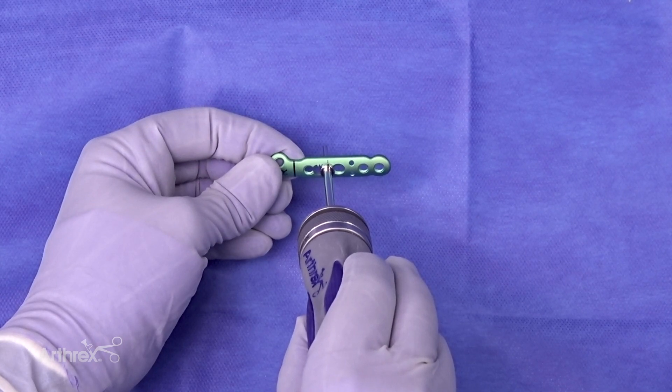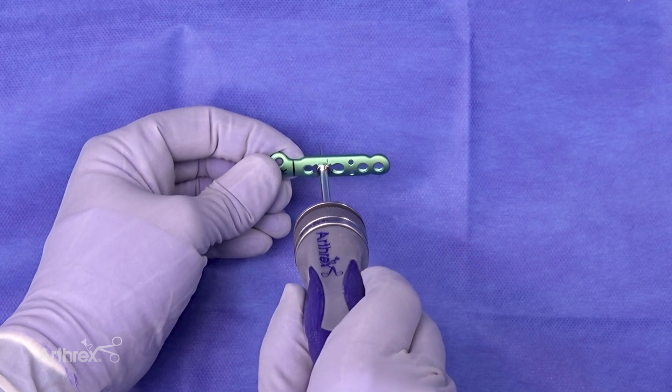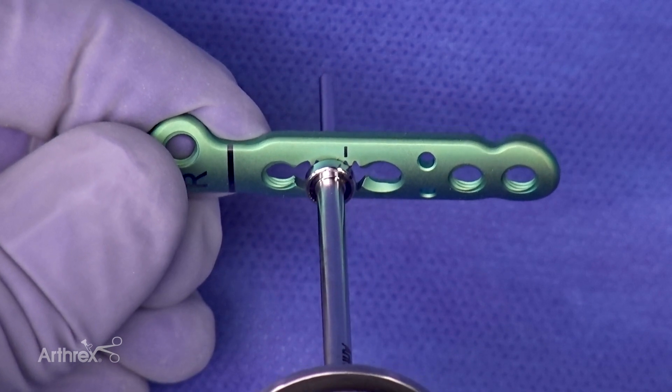Seen here is the newly designed compression mechanism demonstrating compression with clockwise rotation. It is important when engaging compression to utilize no more than two-finger tightness with rotation.